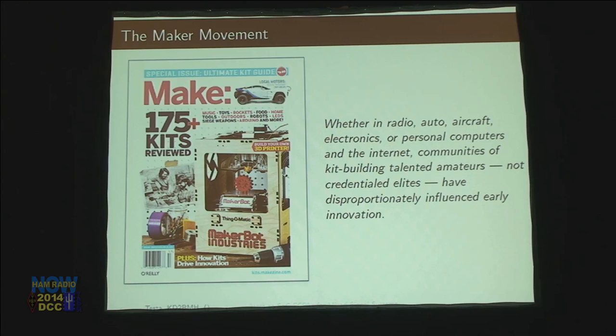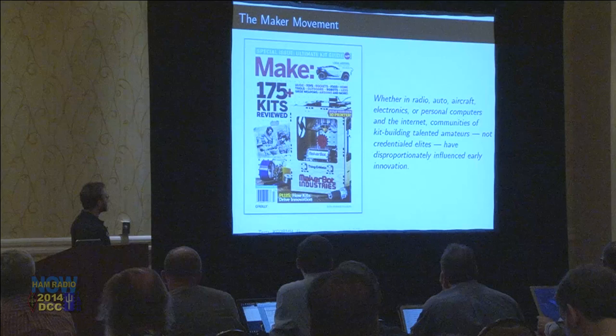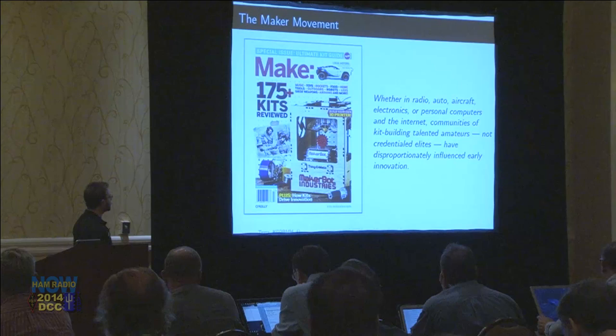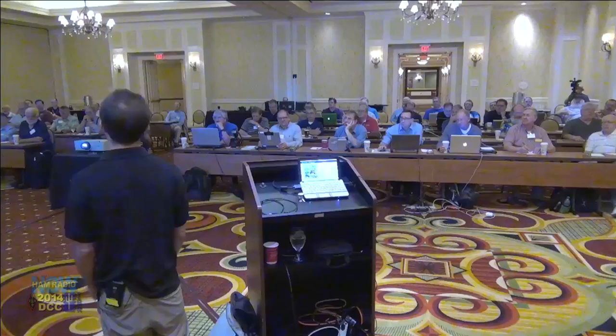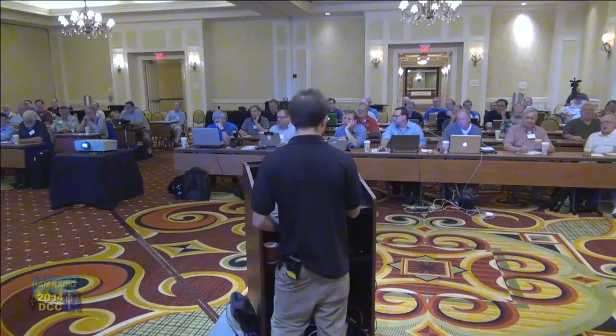This issue of Make Magazine changed my life when I read a particular sentence in an article called 'Of Kits and Revolutions.' It says: 'Whether in radio, auto, aircraft, electronics, or personal computers and the internet, communities of kit-building talented amateurs — not credentialed elites — have disproportionately influenced early innovation.' This room is the amateurs who do that, and that's why I gravitated towards this group.